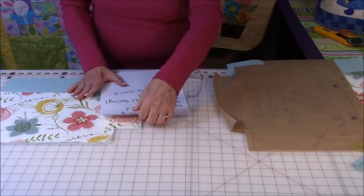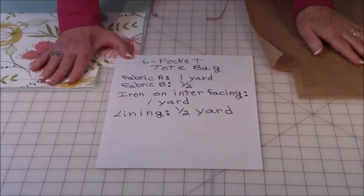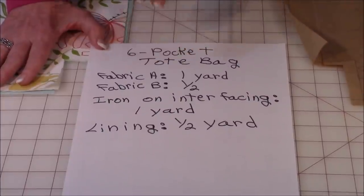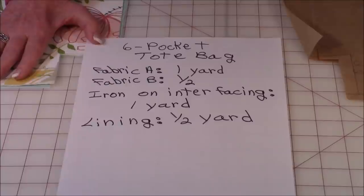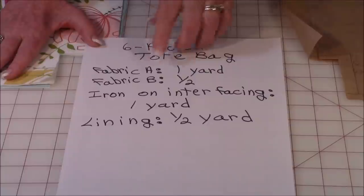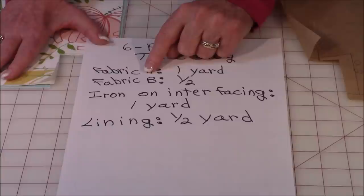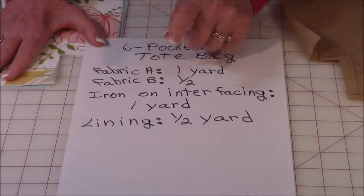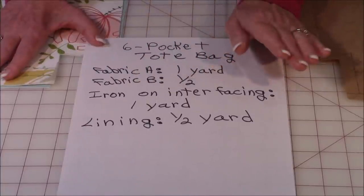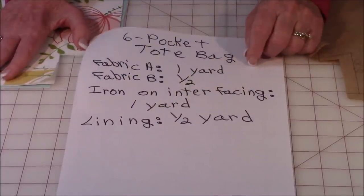Now let me go over what I used on this bag. You're going to need two different fabrics for the outside, or you can make it all the same color. Fabric A, which is for the body of the bag, you're going to need about a yard. And then for fabric B, about a half a yard. I also used iron-on interfacing — get about a yard of that. And then the lining was about a half a yard.